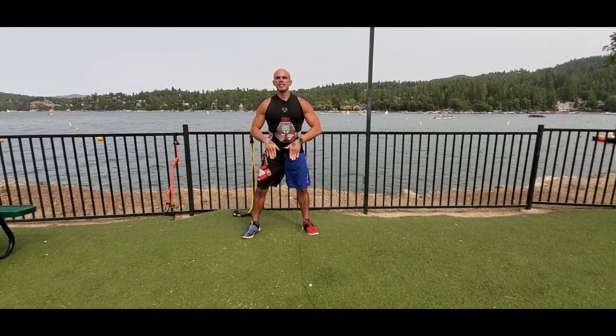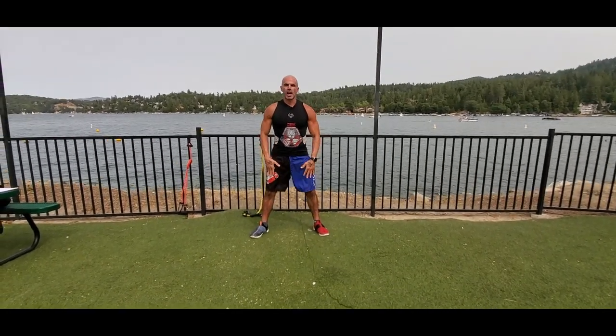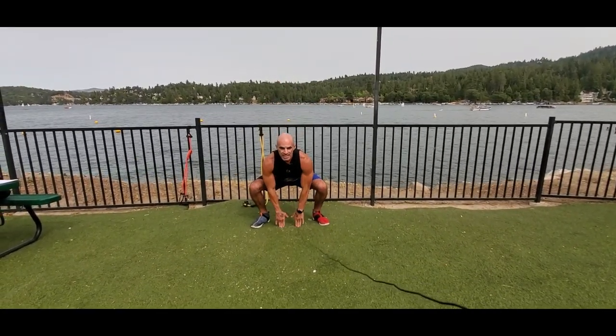Frog jumps. We're going to sit into a deep squat. Fingertips are going to touch the floor with a wide stance. Head is up. Chest is out the entire time.